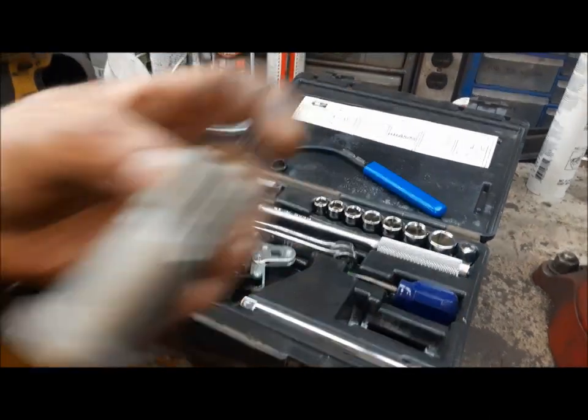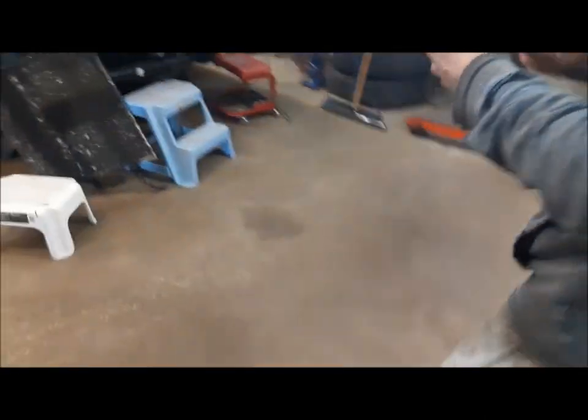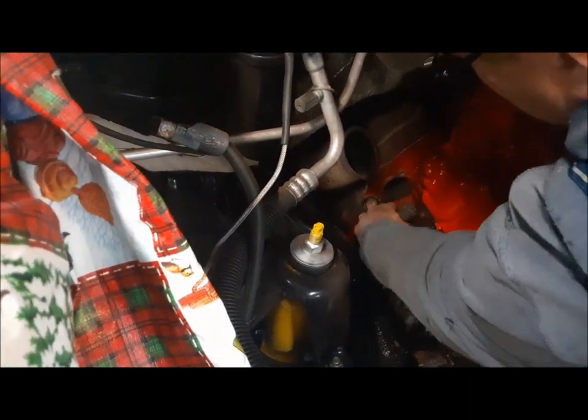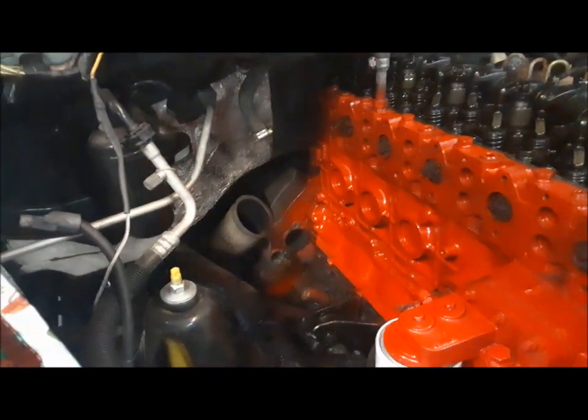What we are going to use is this — this is an engine barring tool. There's a plate down there on the side of the bell housing, and this guy just goes in there and engages with the ring gear. I'm going to have to put a bristle brush in there and clean it out — it's all full of junk from never ever being used.